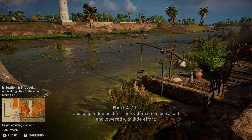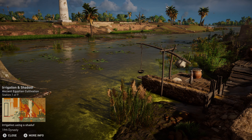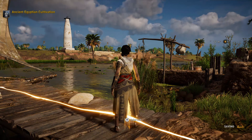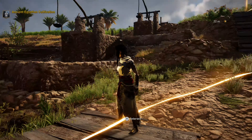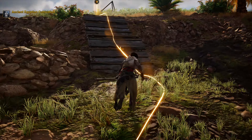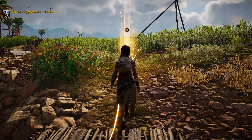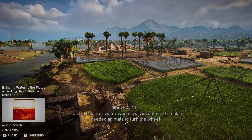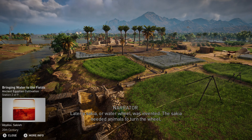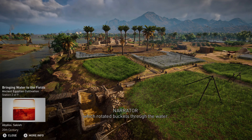The Nile's rising and receding waters naturally irrigated most of the crops. Areas where the Nile didn't reach, such as gardens and vegetable plots, required an irrigation tool known as the Shadoof. The Shadoof allowed easy transport of water from its source. It consisted of a tall wooden frame with a long pivoting pole and suspended bucket. The system could be raised and lowered with little effort.